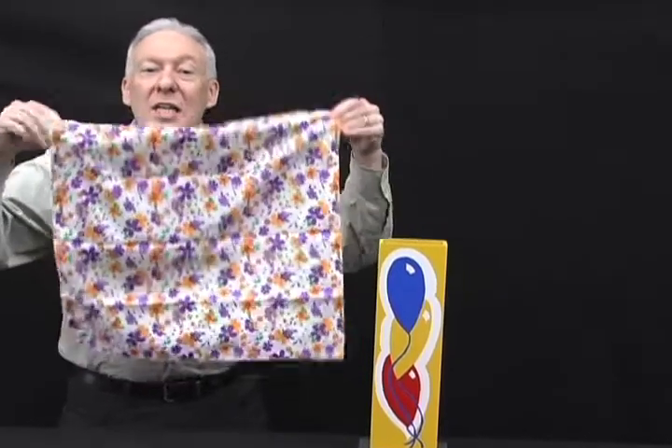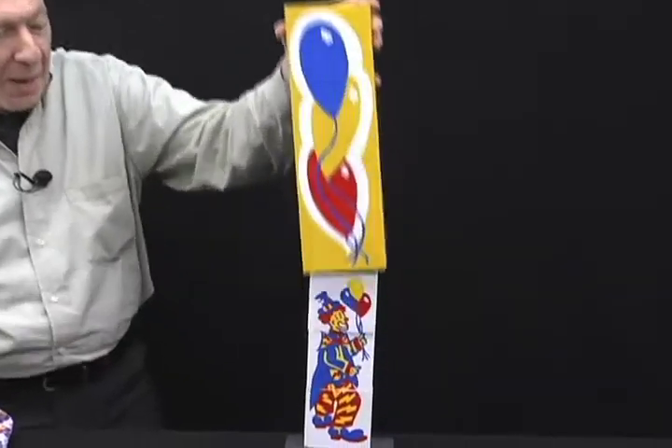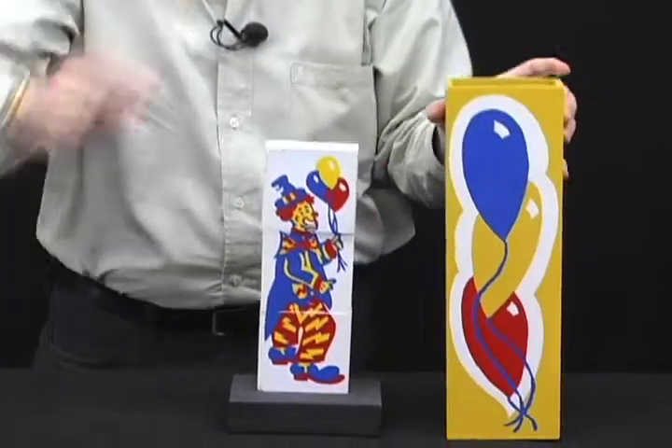Wrong. I told you he is magic. And if you paid attention, his head reappears back on his body right where it belongs. That, my friends, is the mis-made clown.